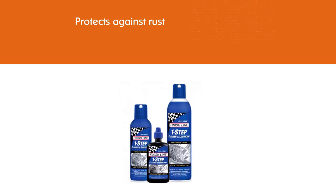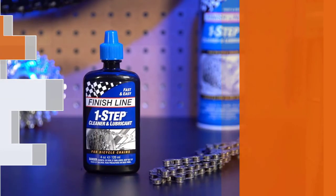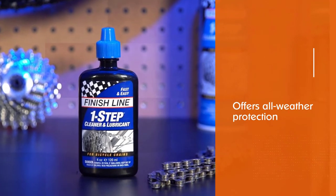It's a multi-purpose cleaner that also protects your chain against corrosion caused by salt and rain. You can also use it to loosen stiff cables and old gear shifters.